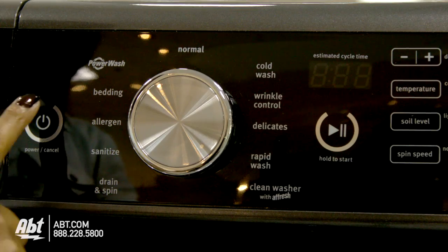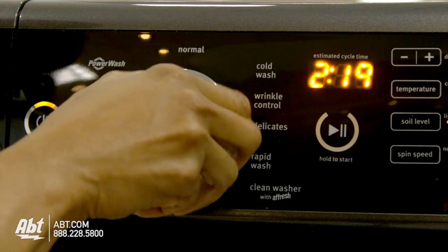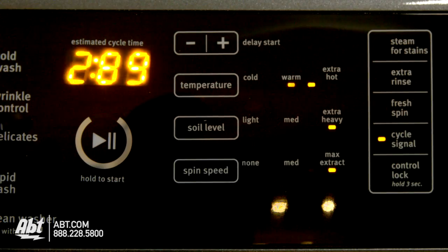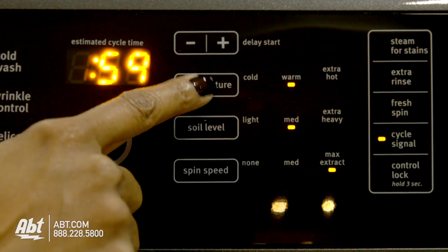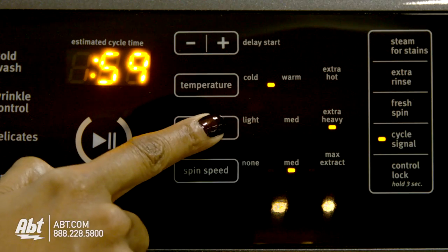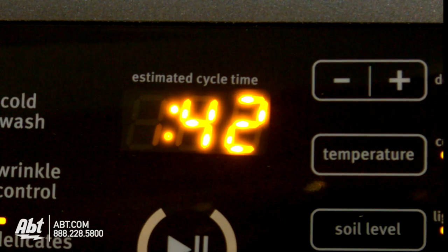There are 11 preset cycles. As you select different cycles, you'll notice the estimated time cycle and temperature controls will change. This is to ensure optimum results for each selection. You also have the option to change the preset temperature control, soil level, and spin speed to your desired preference, and in some instances doing so will affect the wash times.